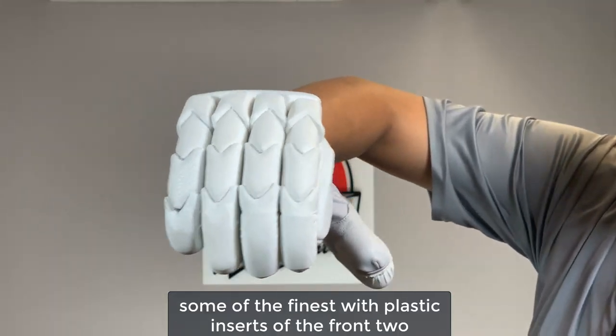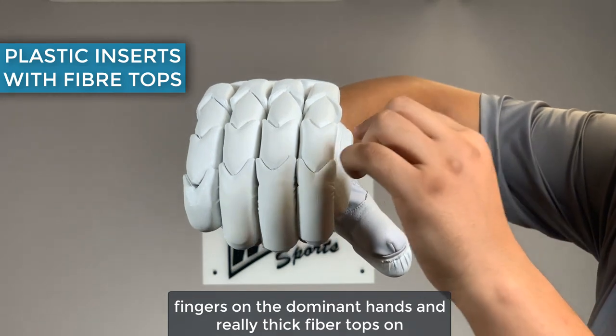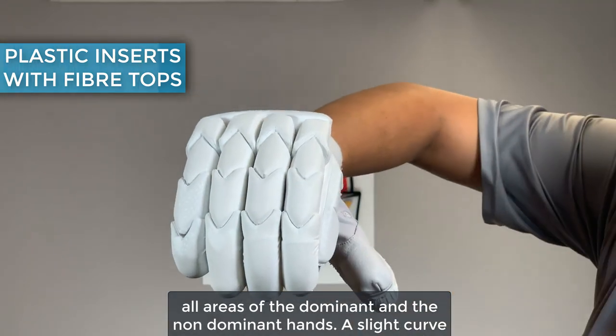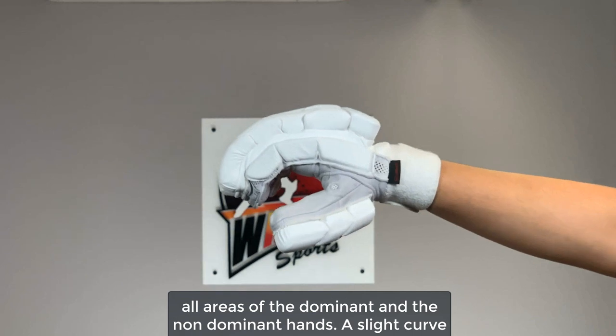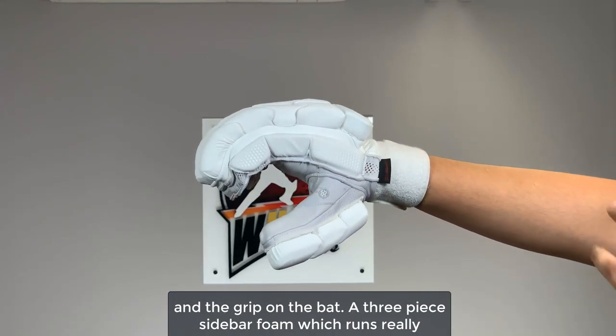Protection-wise, probably some of the finest, with plastic inserts at the front two fingers on the dominant hand and really thick fiber tops on all areas of the dominant and the non-dominant hands. There's a slight curve here, just like a sausage glove, to give you the best flexibility and grip on the bat.